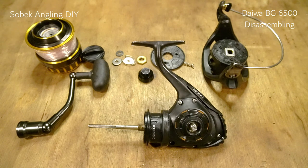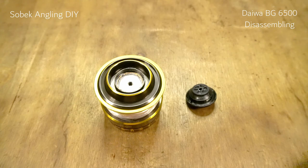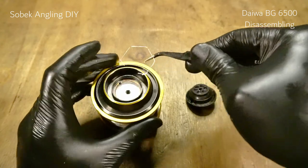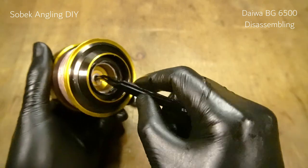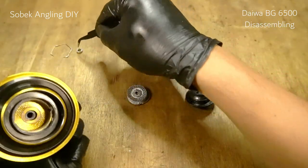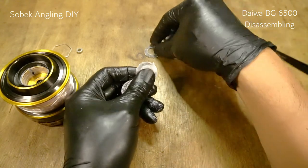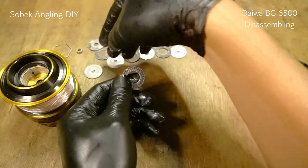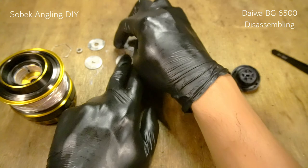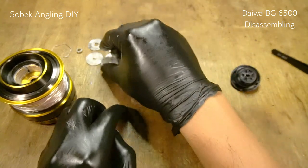Now we're going to disassemble the spool and the drag knob. The construction for both is very straightforward and easy to maintain. First remove the clip, and then we should have about six layers of drag on this one. There's a bearing inside here which actually serves no purpose. So: one gear washer, drag, regular washer, gear washer, regular. Make sure you tune in to the reassembling video on how to reassemble this drag stack.